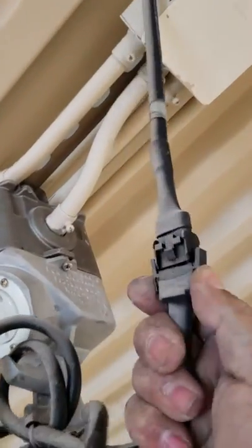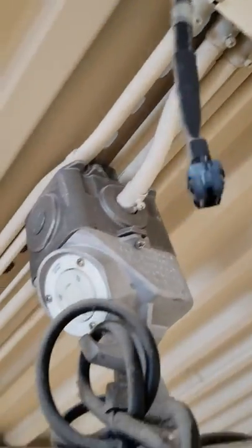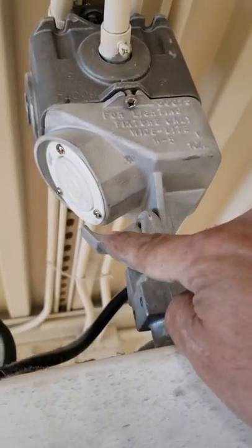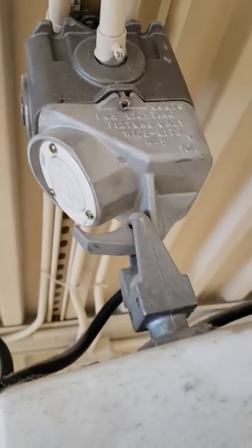Then you disconnect it and pick it up and over the hook right here, and bring it down.